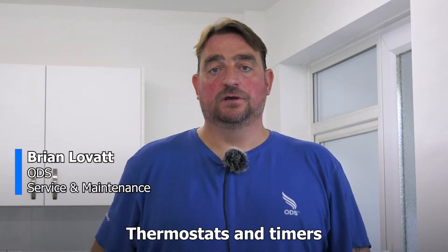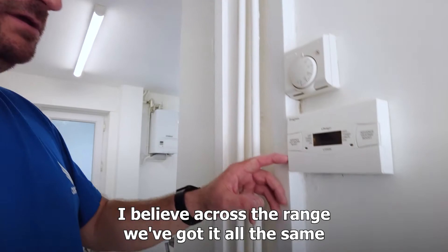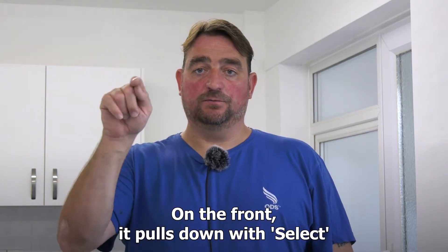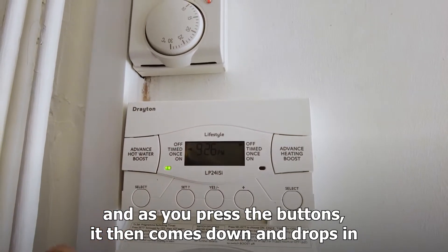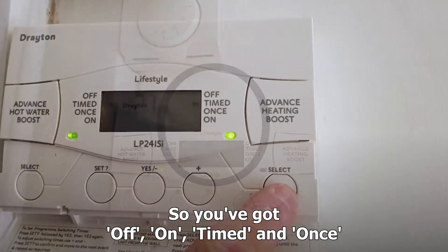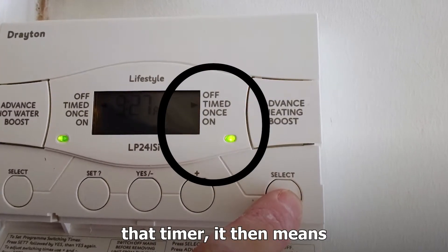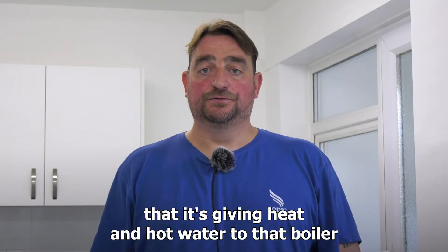Thermostats and timers — the timer on the wall is the same across the range. It's a little box on the front that pulls down with select buttons. As you press the buttons it drops down, giving you off, on, and timer modes. Once the light comes on, it means the timer is giving heat and hot water to the boiler.